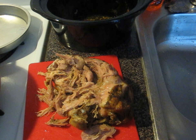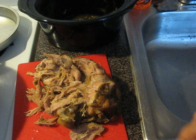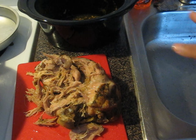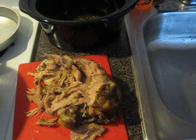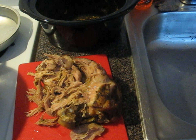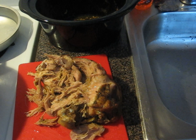I'm going to shred the portion for the jibarito sandwich really well — very finely shredded. The other portion I'll leave in little chunks for the rice and beans for my family. I think only me and my oldest son are going to eat the jibarito sandwich, while my other kids will have rice, beans, and pernil regular. Let me just shred this up and we'll be back.